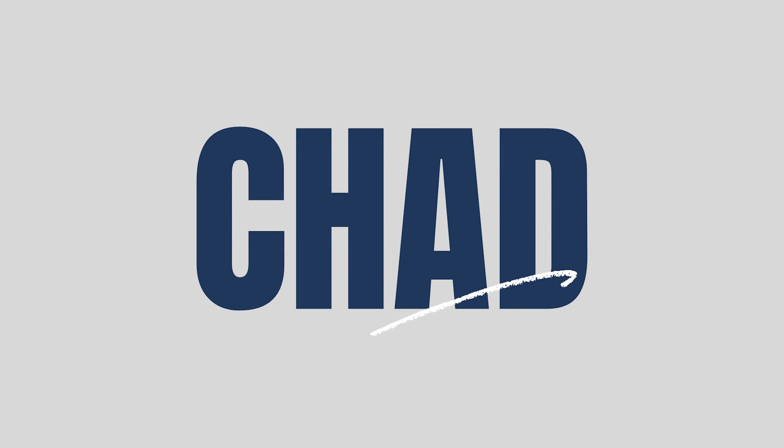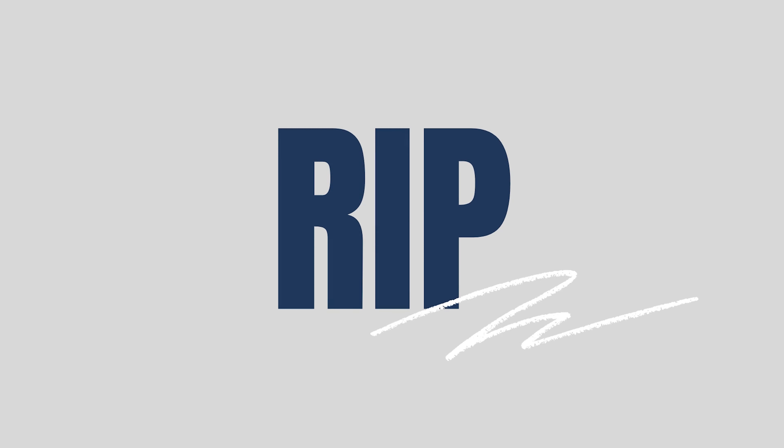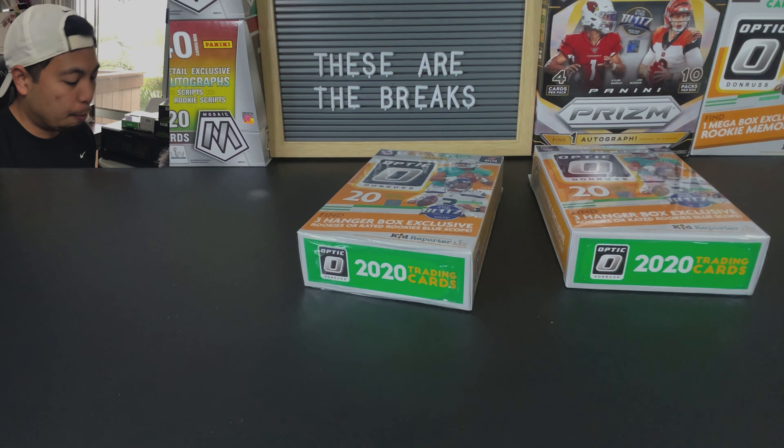What's up YouTube, Chad with The Rip. We've got another optic rip today. I freaking love this product. So let's see what we get. We've got two hanger boxes of optic to open that I think is now the best configuration to open.